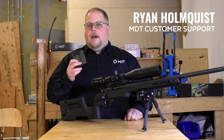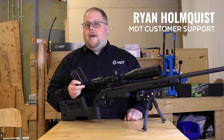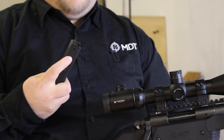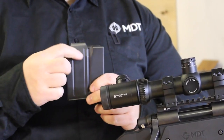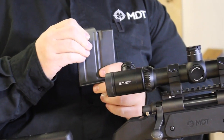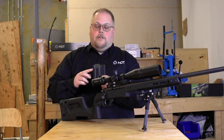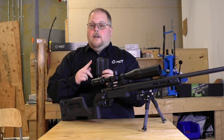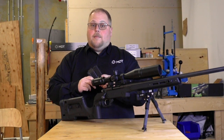Occasionally we get questions on how it can be difficult to insert a mag. With the AICS pattern, the magazine release is on the backside of the mag. On ARs it's on the side and you get that side pressure from that type of attachment. On the AICS pattern, with the magazine release having constant pressure on the magazine, it can make it a different feel to get the magazine in.